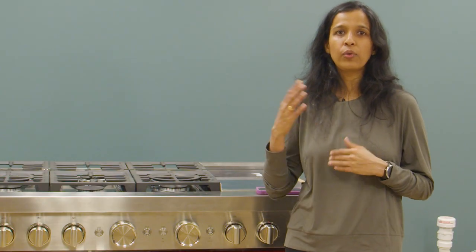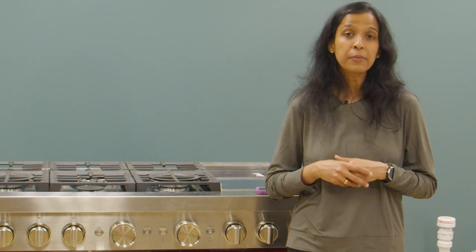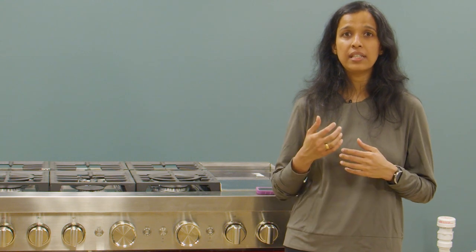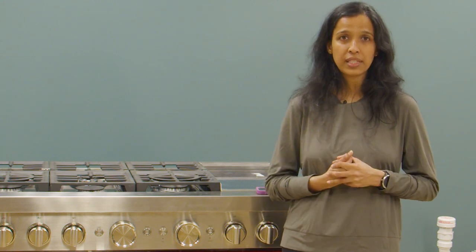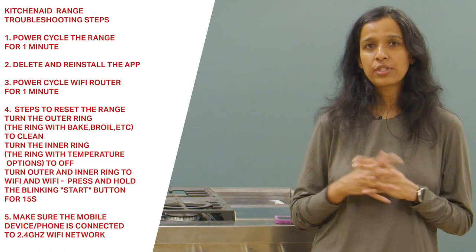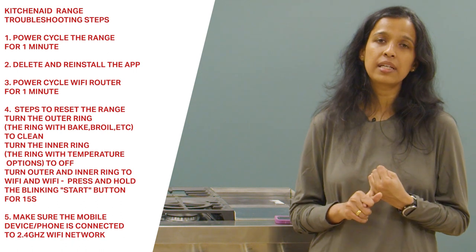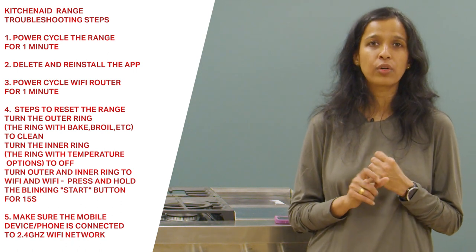Before going into the connectivity steps, I'm going to talk about some simple troubleshooting steps that you can try in case there is any connectivity issue while trying to use the KitchenAid app. The first troubleshooting step is that you can try to power cycle the appliance by unplugging it or by turning the circuit breaker off for a minute.